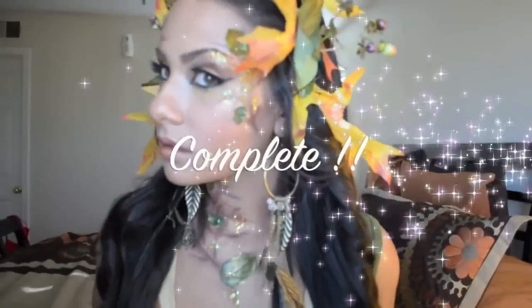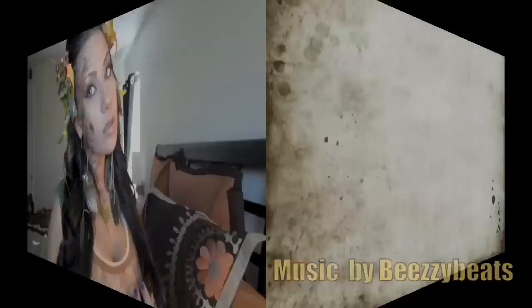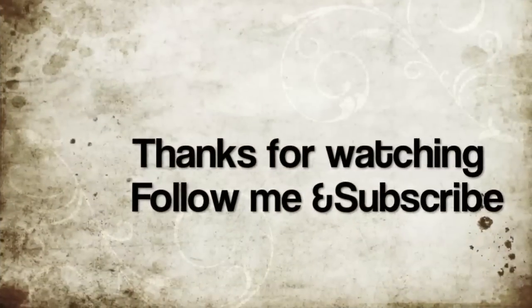See how much more vibrant the colors are? Hopefully you guys enjoyed this — remember to subscribe. Thanks for watching, bye!